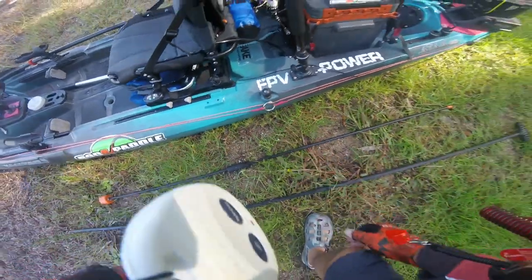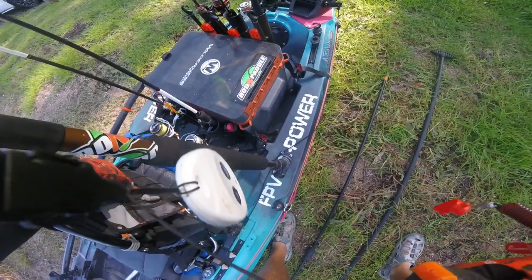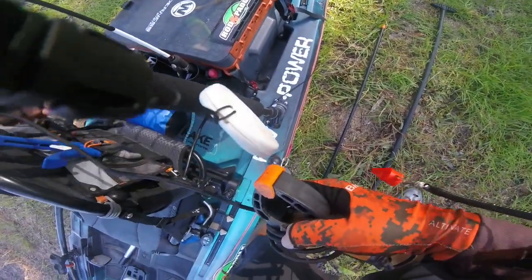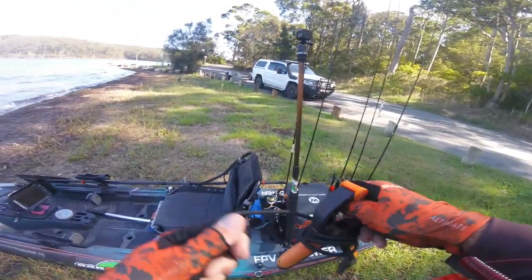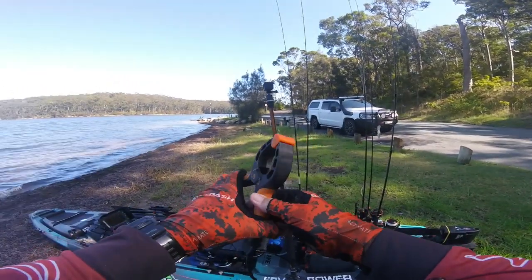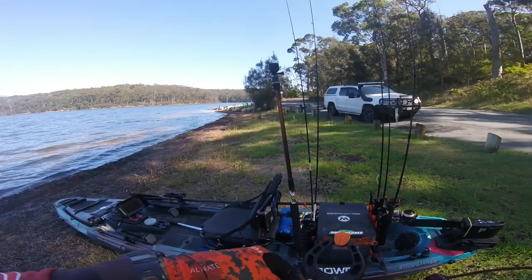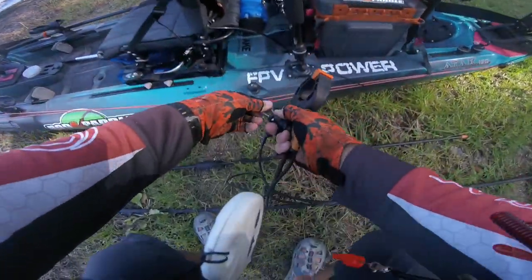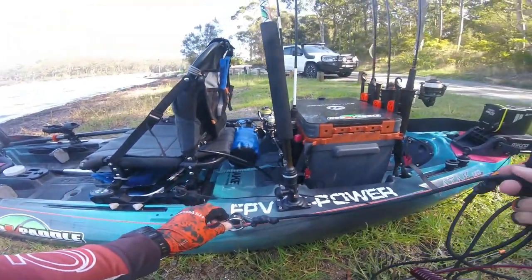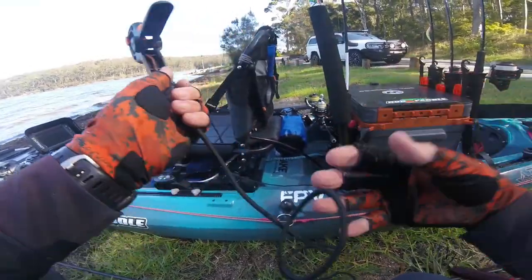You can also use the anchor trolley for one of these. If you're fishing near structure, a handy thing to have is a grab anchor. A grab anchor is simply one of these — it's a clamp and a bit of shock cord — and you just clamp it on there, and again you can maneuver the boat wherever you like, attitude-wise.